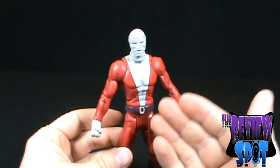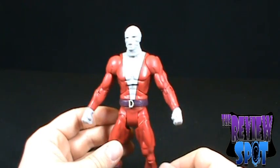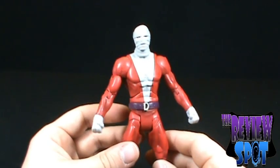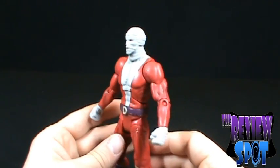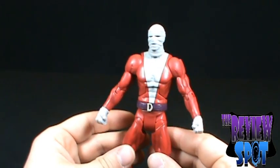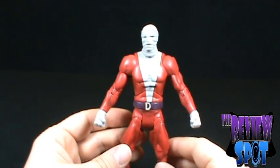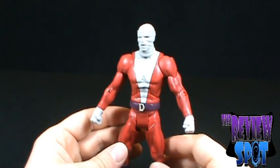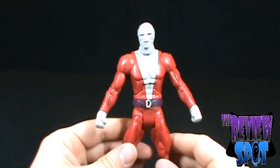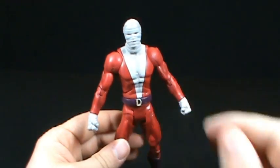That was a toy spot. Today we were looking at DC Universe Wave 13, the Trigon Wave, specifically the normal version of Negative Man. Will I ever pick up the variant? Maybe — probably not, though. I hope you guys enjoyed it. There are still many more DC Universe Wave 13 reviews to come — we're about halfway through — so there's lots more to come. Stay tuned, and I'll see you guys next time.